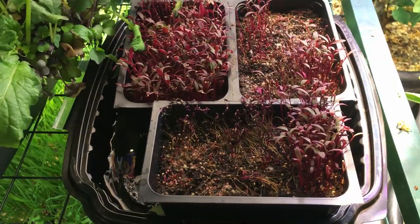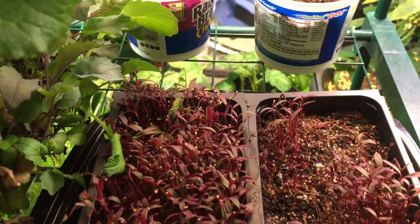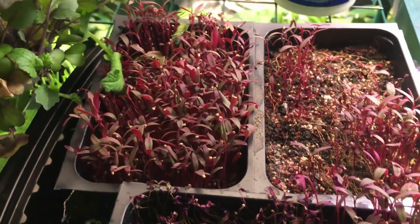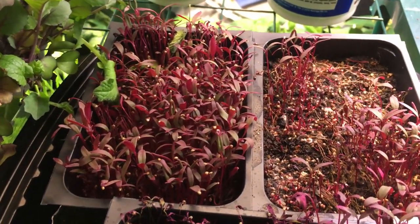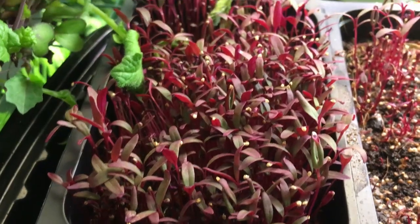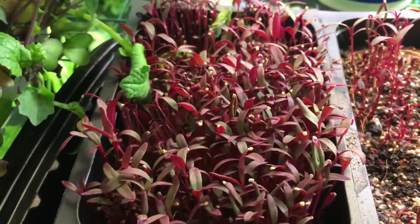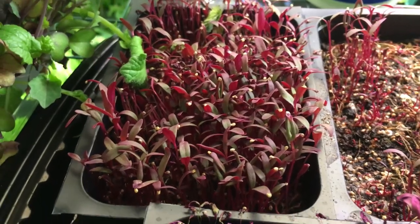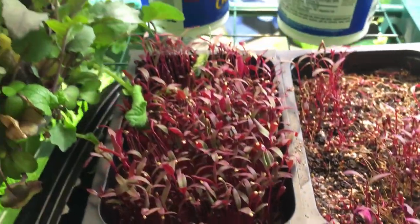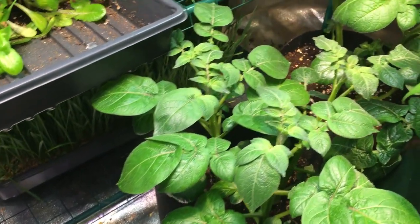The last thing I want to show you on the shelving is the amaranth. If you've never tried amaranth microgreens, let me tell you — it tastes like beets. If you love the flavor of beets, you have got to try this amazing microgreen. It's super healthy, grows up nicely, and harvests at a similar height to our broccoli microgreens. Really, really tasty.